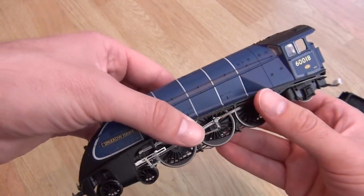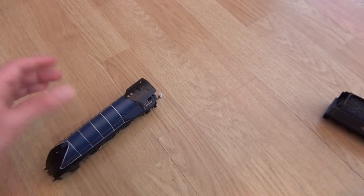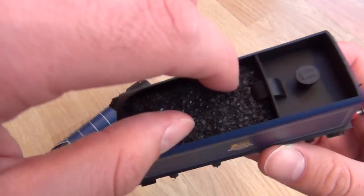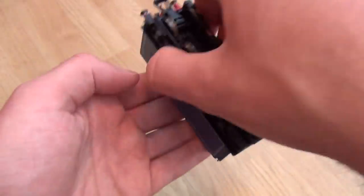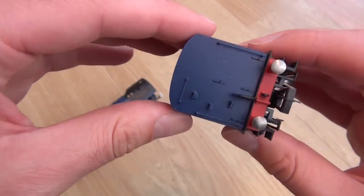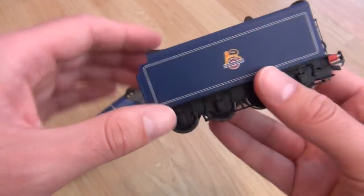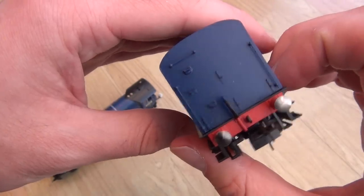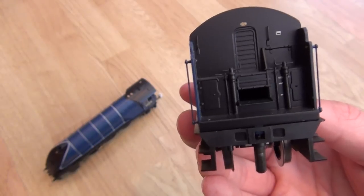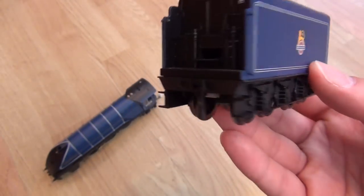I've always loved the A4s by Hornby. I've always felt that they have had an edge over the ones by Bachmann. And with this being DCC sound, Bachmann just can't compete when it comes to the A4s now. This is just stunning. I'm not going to try and take that coal load out, but it is loose so you definitely can take it out. This particular tender doesn't look like a corridor tender, which is quite curious — because they were often corridor tenders coupled up to the A4. Maybe somebody can comment below and explain that to me.